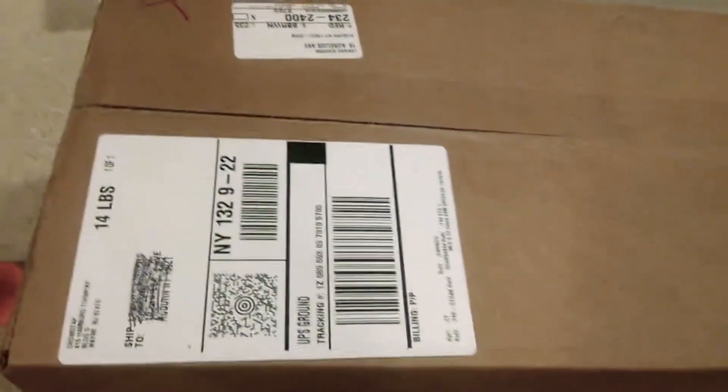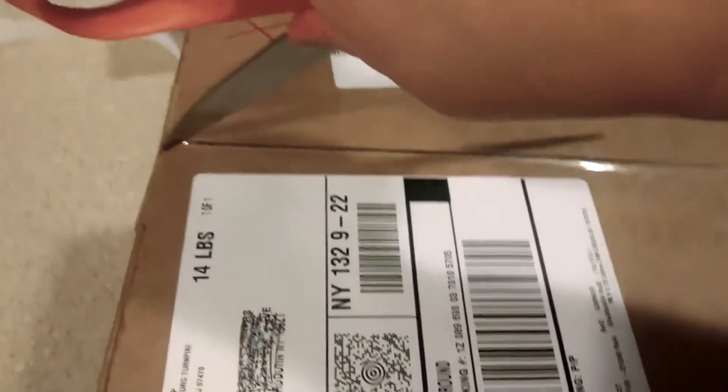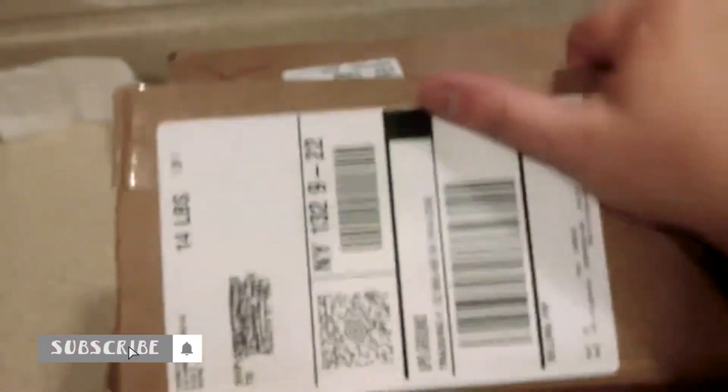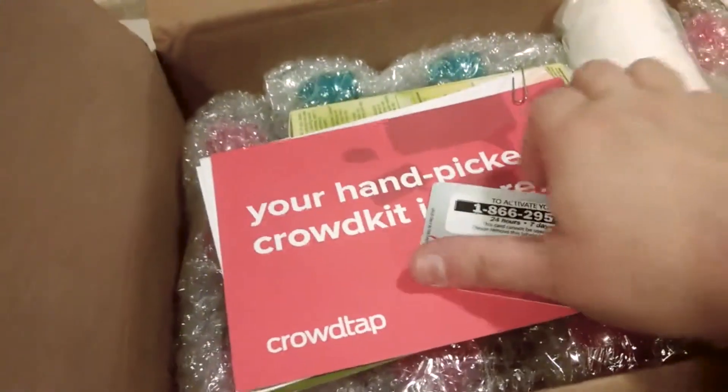I was chosen to have a Garnier party through Crowdtap, and this is my unboxing of all my stuff that literally just came in. It says on the box that it's 14 pounds, so we should have gotten a lot of stuff. And it is not late — okay, let's see what we got.